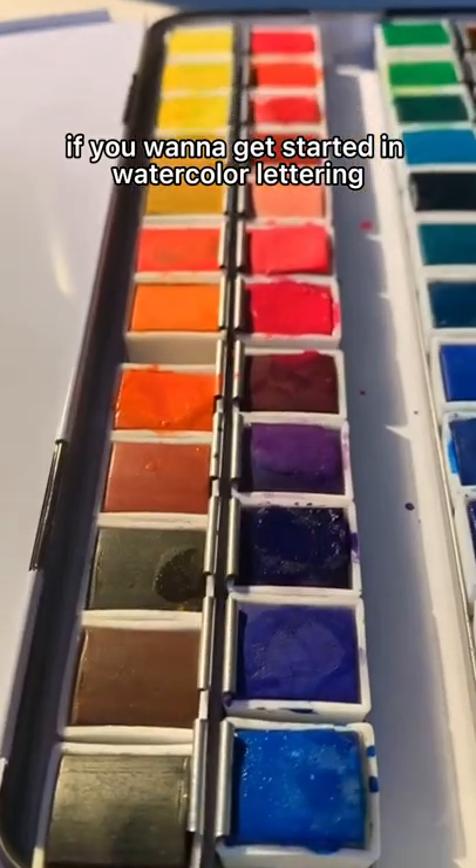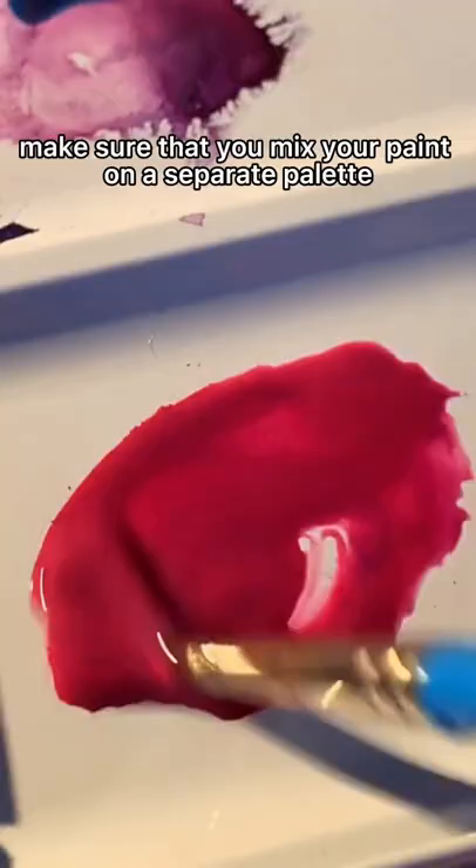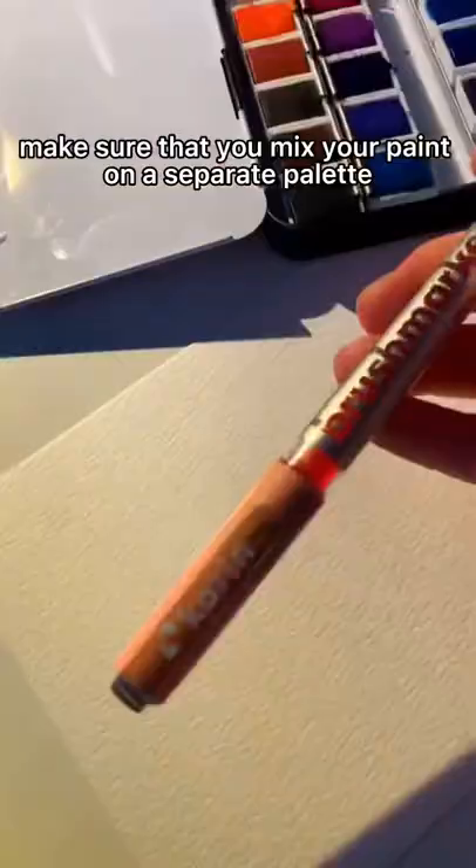If you want to get started in watercolor lettering, here are a few tips that will get you on the right track. Number one, make sure that your paint is saturated and that you have enough water so that it gets a nice saturated color. Number two, make sure that you mix your paint on a separate palette to get a good consistency.